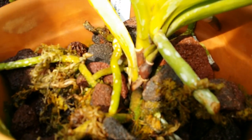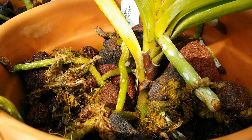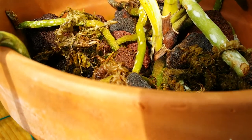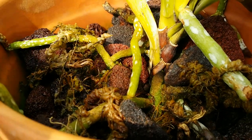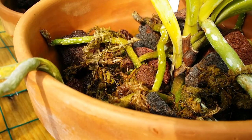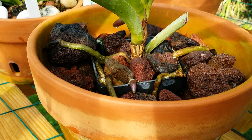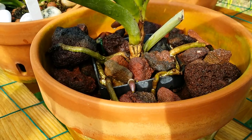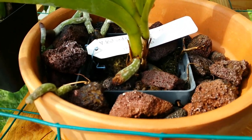These are the roots. When I potted these vandas about a year ago, they had no roots when I received them — the roots were dried and I cut them. Then I put them in this lava rock mix with a little bit of sphagnum moss, and look at them now — they have plenty of roots. You can see the beautiful new root tip right there, and it's on the other side too. This is how I use my lava rocks in my collection.